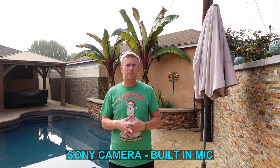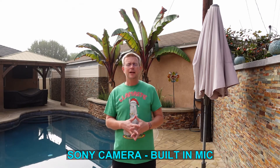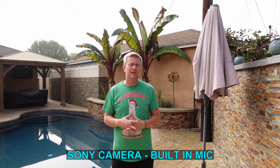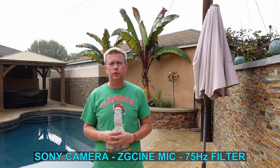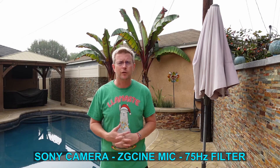So right now I'm still using the built-in mic on the camera, and I'm standing about five to six feet away from the camera. My camera is the Sony ZV-1 — using that built-in mic, this is the sound you get in comparison to the shotgun mic. And now I'm about five to six feet away from the camera, still with the 75 Hz low pass filter turned on, and this is the sound you're getting using the shotgun cardioid mic from ZG Cine.